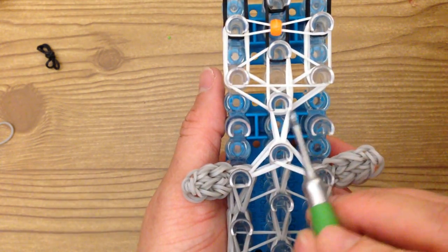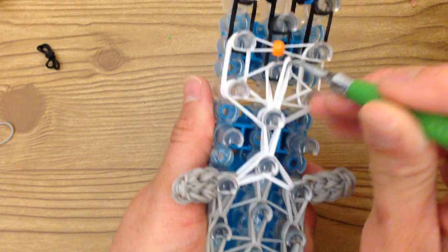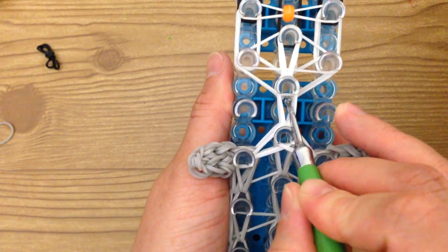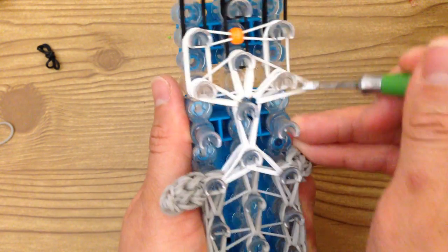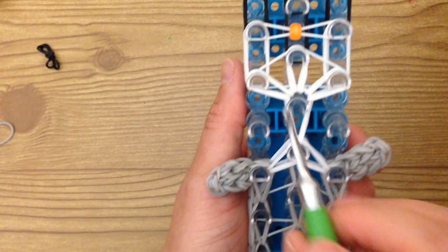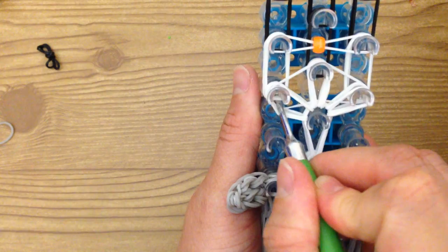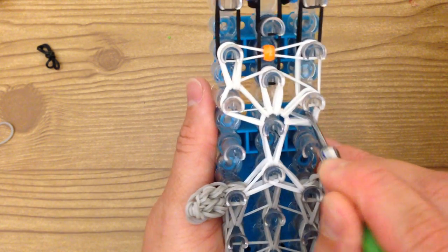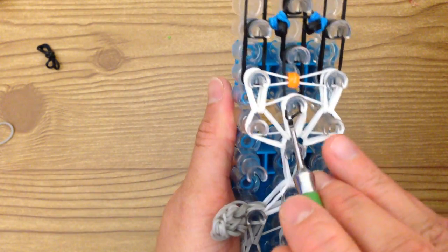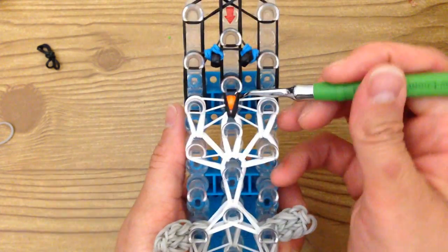Take the first two bands right here — mine are being pulled forward. Then reach in and grab the other two — so these are the next set. Reach in here — there's that little triangle band — push this back, grab the bottom two, and loop forward. Again, reach in here, grab the bottom two, and loop forward. Reach in the middle and loop forward. Don't worry if you have the band instead of the bead — we can just pop it through in the end.